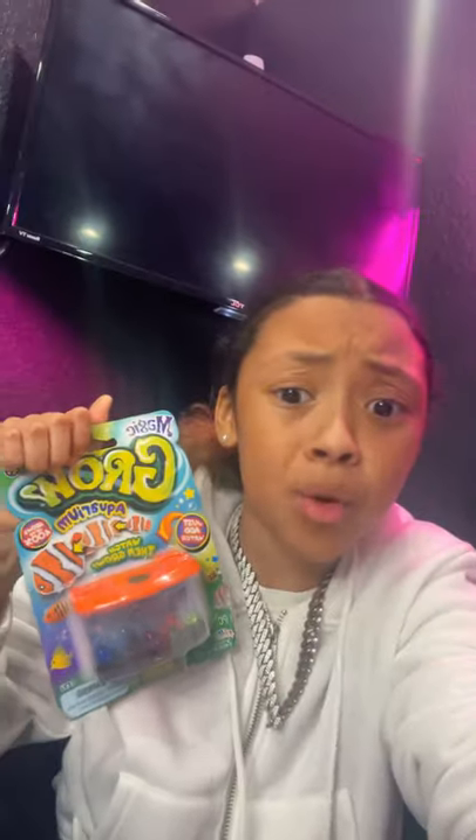What's up, GoGoGang? Toy review! Today we will be reviewing this grow kit. The fish grow when you put water in it. So, let's go.